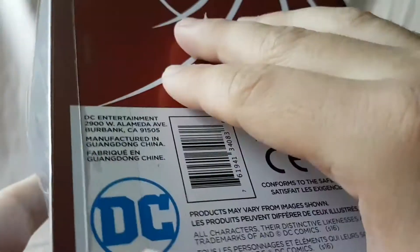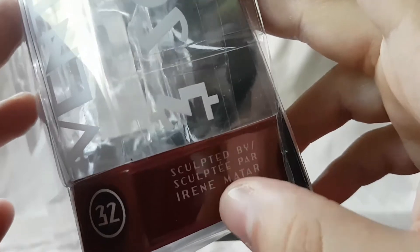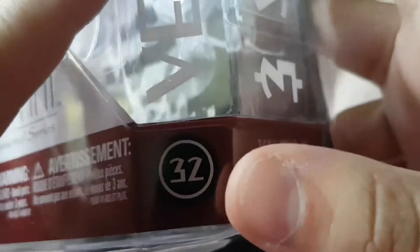On the back there's a big red silhouette of Batman, the DC logo, and Scarface and Ventriloquist on the side. Sculpted by Irene Mattard — good job, Irene, you did your job well with this figure. Number 32. Nothing really on the bottom, nothing really on the top.